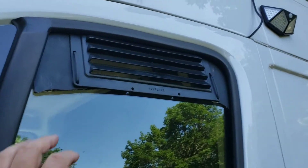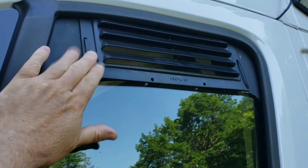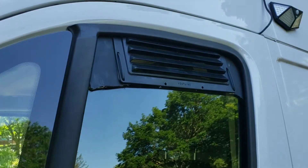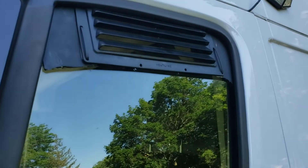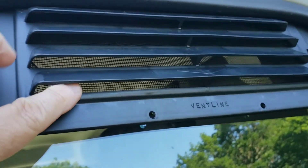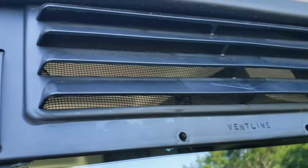I wanted to show this homemade vent I made. It continues to work well. I know it's not the prettiest thing, but it rained last night and it kept all the water out of the van and provided ventilation. I even put a screen on it so bugs don't get in.